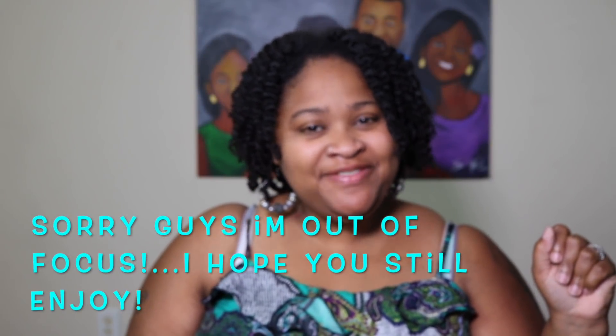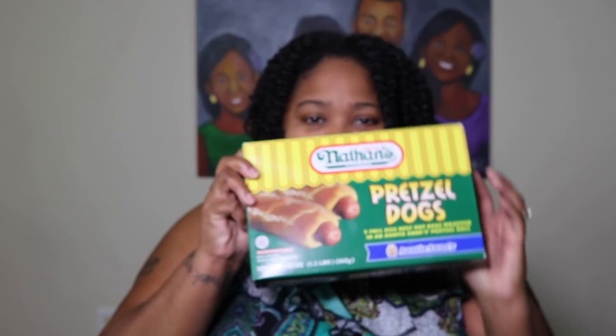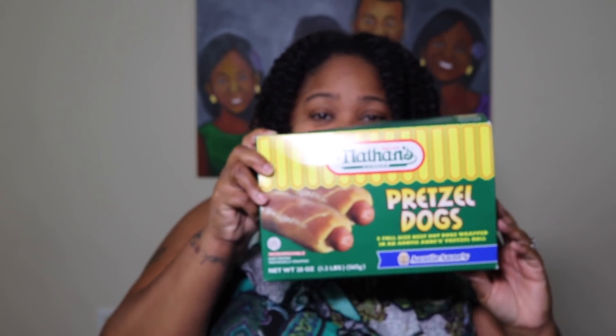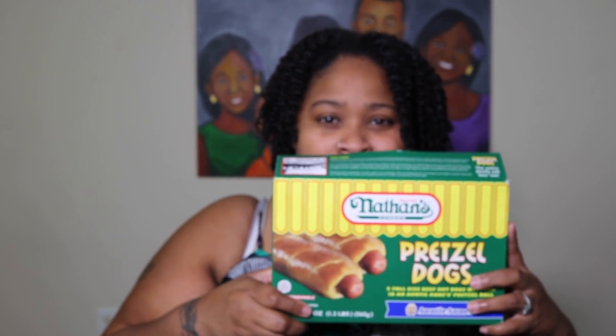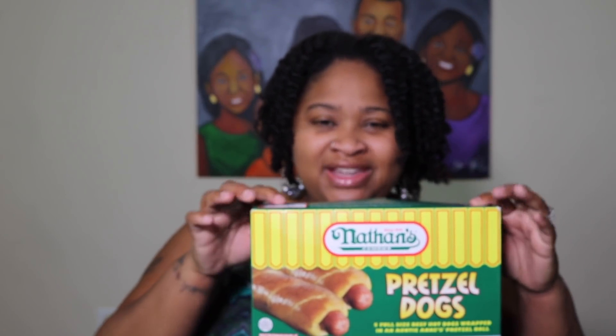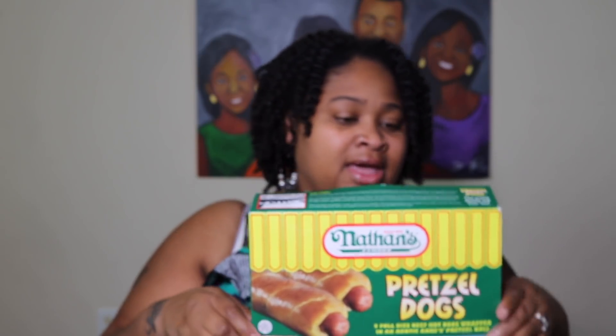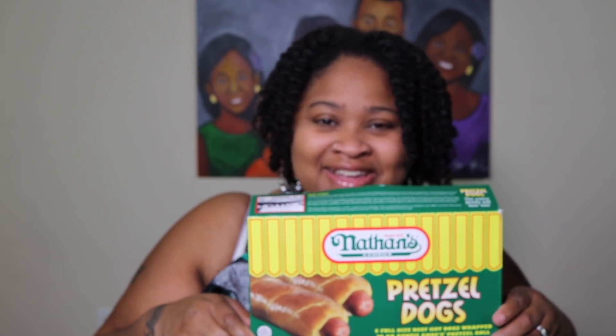Hola guys, welcome back to TNZ TV and in today's video we're going to be doing a comparison video. We're going to be doing the Auntie Anne's Pretzel Dogs — the frozen kind. We're going to compare how they taste compared to the ones that you get out of the mall. I'm going to bring you along in the kitchen as I prepare these, put them in the microwave, and I will be putting it in the air fryer, but you can use the oven.